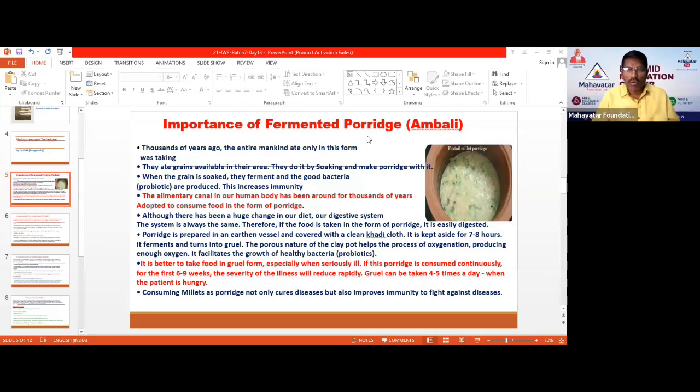Once you consume the Ambali, the positive bacteria go into your stomach and increase the beneficial bacteria in your gut. This raises your immunity power significantly. Consuming this millet Ambali improves your immunity and helps you fight against any disease. It provides the highest amount of probiotics — and that is very important.